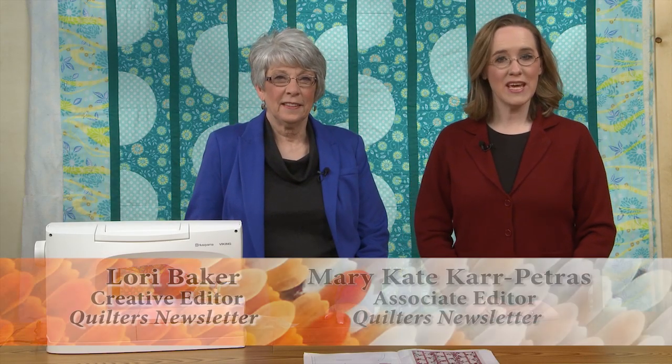Hi and welcome to Quilters Newsletter TV, the quilters community. I'm Mary-Kate Karpetras and I'm here today with Quilters Newsletter's creative editor Lori Baker. Hi Lori. Hello.